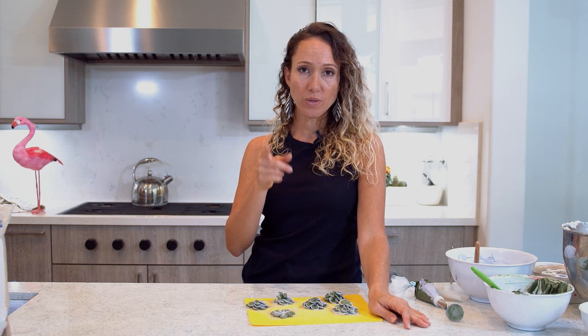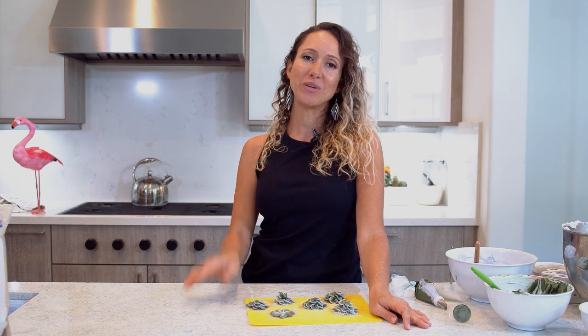That's it. Thank you guys so much for watching. Stay tuned because I'm going to show you what you can do with these — it'll be fun. Thanks so much for watching. Don't forget to subscribe to my channel and hit the thumbs up if you like my video. I will see you guys again next week.